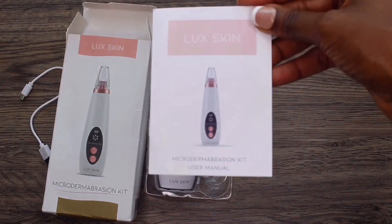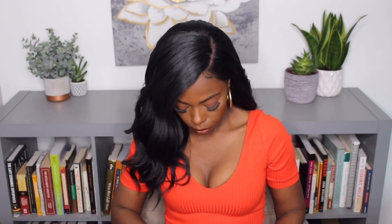It comes with this small user manual. It also comes with the tool and five extra heads. Each head is a different shape.